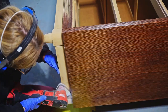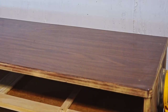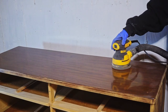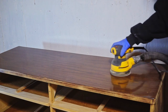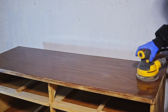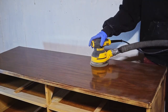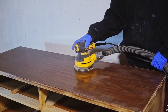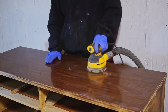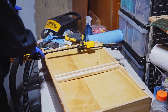For areas the orbital sander couldn't reach, I used my Milwaukee multi-tool and some hand sanding. I was going to paint the body of the dresser regardless, so I scuff-sanded it — 180 grit for the sides, and 120 grit for the thick plastic laminated top to get rid of the sheen and give the paint something to grip. It was quite challenging even with 120 grit because it was really thick, high-quality plastic.